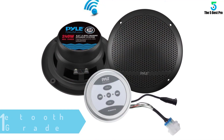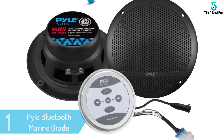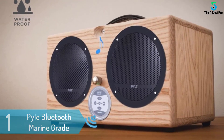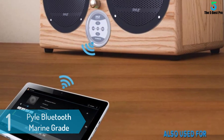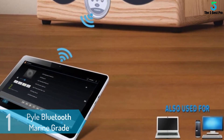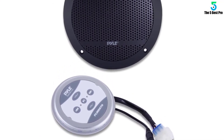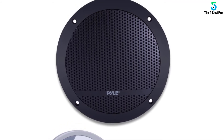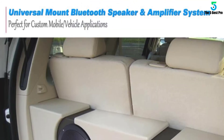At number 1: Pyle Bluetooth Marine Grade Flush Mount 2-Way Speaker System. Specifically made to handle water by resisting it, the Pyle Bluetooth Marine Grade Flush Speaker promises you high-fidelity quality sound during your on-boating rides — not very different from the kind of sound you get at home. The speaker features a built-in Bluetooth and AUX input connector jack that you'll use to connect almost any kind of music player to the sound system without straining much.